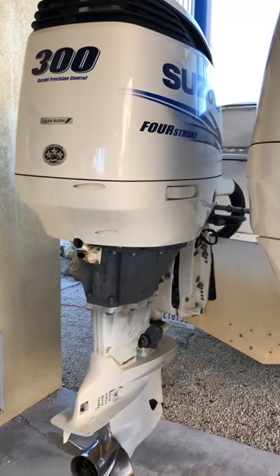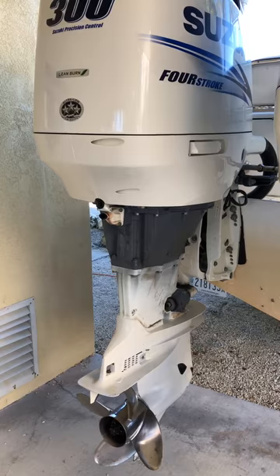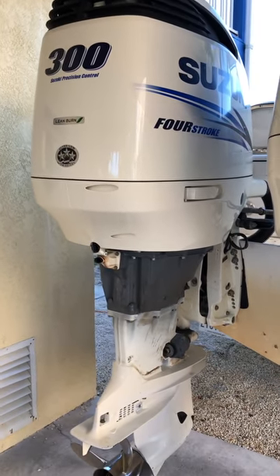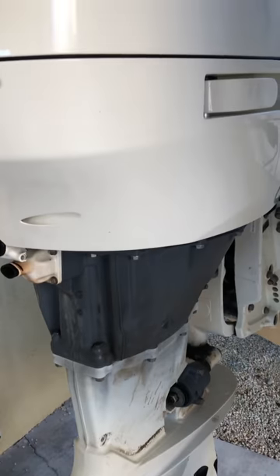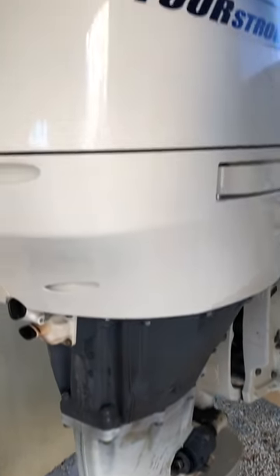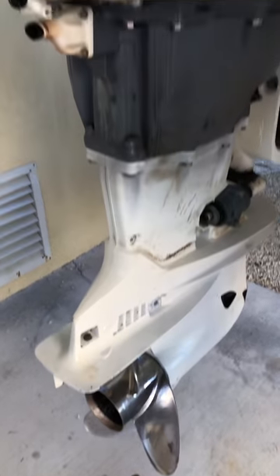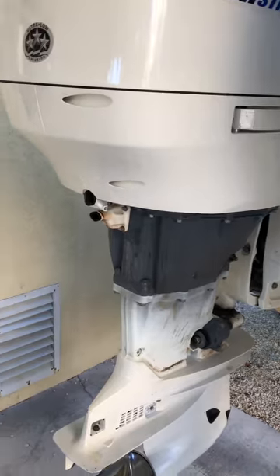I'm going to share a video about our experience with Suzuki outboards and talk about a problem that seems to be recurring in these engines. They supposedly have a zerk that goes to the shaft that controls the propeller, and people will think that they're getting grease into this pinion reduction gear shaft.